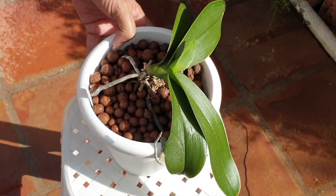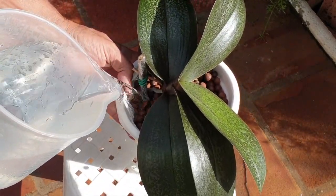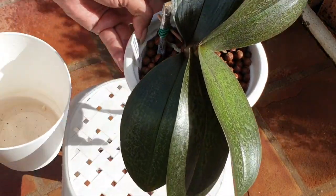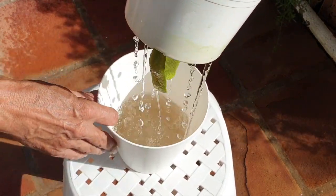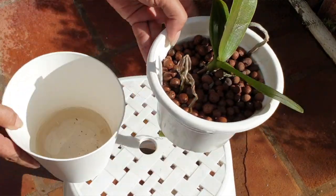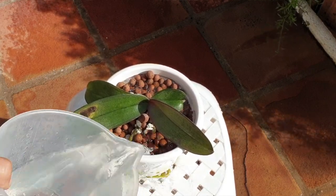Compacting moss snugly in the pot when repotting is not a problem for the roots. The proof is obvious when we receive new phals in their nursery sleeves packed with moss — more often than not the roots are beautiful, healthy, and clearly not in any distress. Sphagnum moss, for those who want to do it right, should be replaced every six months, but you can stretch it to one year maximum. This applies to all environments, not just dry climates, because we are taking care of the moss so it will in turn take care of the orchid.